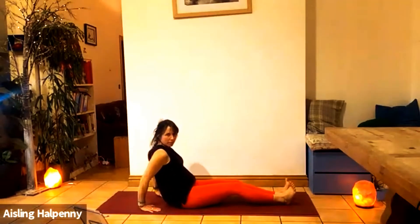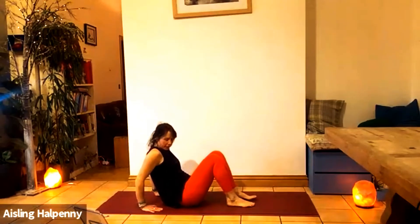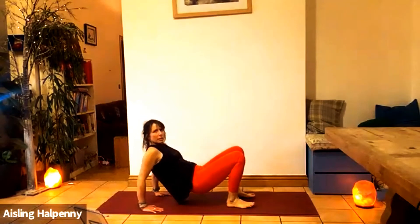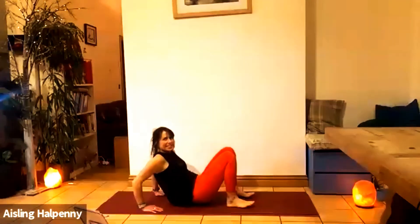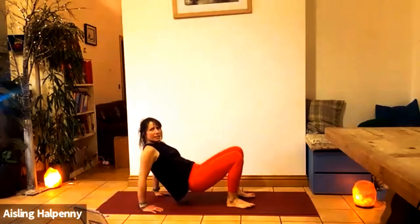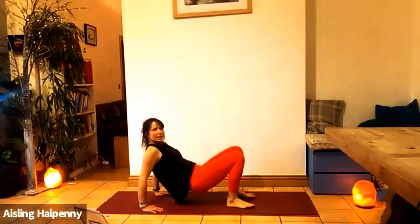Come up to sitting — or do some tricep dips. Fingertips facing in towards your feet. Lift up, tuck the tailbone, chest is wide. Bend the elbows. One, two — inhale down, exhale up — three, four, five, six, seven, eight, nine, and ten. Super.